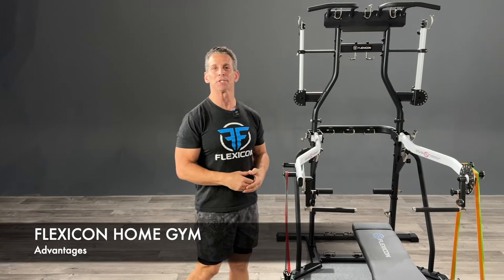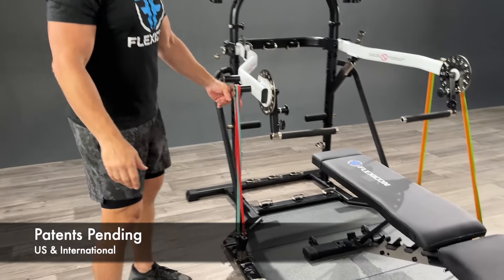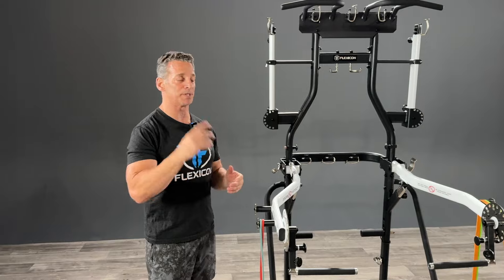Flexicon is designed to use resistance bands, and you can pretty much use whatever type of resistance band you want. On the left side over here we have our Body Elastics clip bands, which have that patented inner cord to prevent it from over-stretching, and in the case that it snaps, it's not going to go flying.